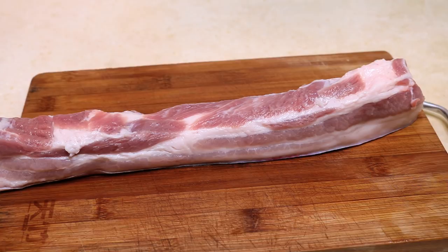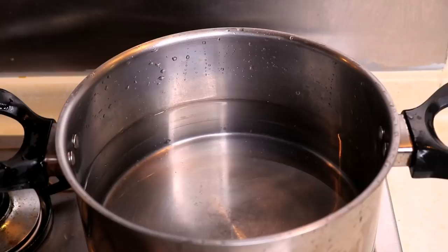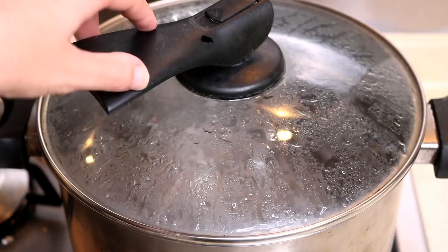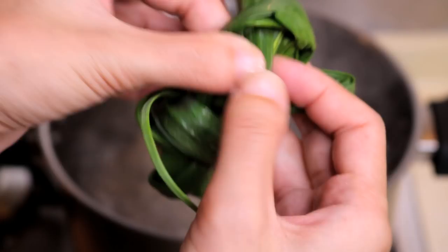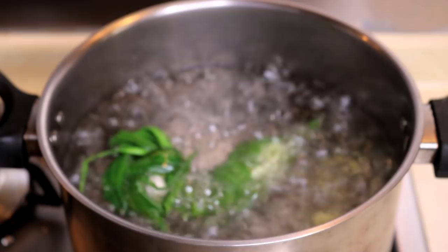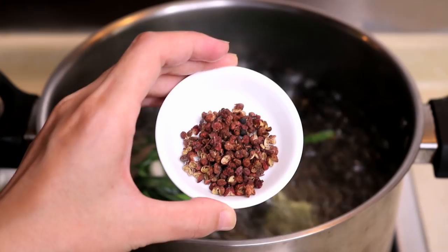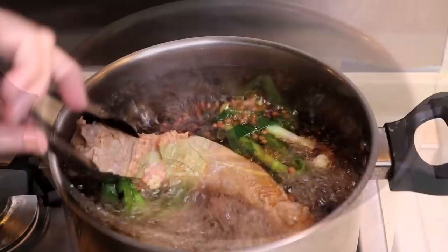First, you need a nice piece of pork belly. Make sure it has that clear layer — that will ensure your pork turns out juicy and flavorful. Prepare a pot with water and bring it to a boil. Then add in a few slices of ginger, 2 pieces of leek tied in a knot, 1 tbsp of Sichuan peppercorn, 2 tbsp of Chinese cooking wine, and 1 tbsp of dark soy sauce. Then put your meat in.